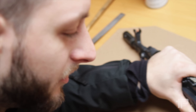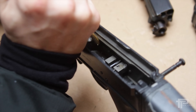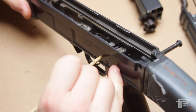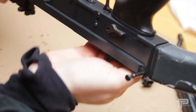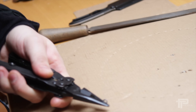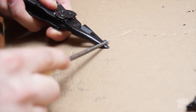First we have to disengage this retaining plate here — just push it down like this — and now we can remove this pin and get the trigger release out. You just need a bushing of the right thickness; just make sure that it fits.